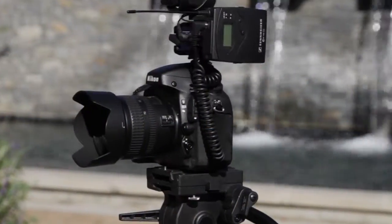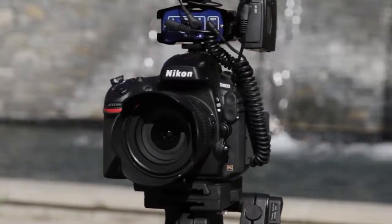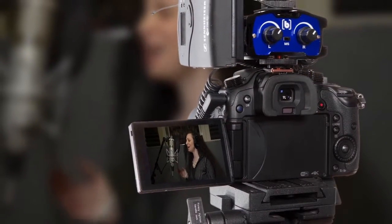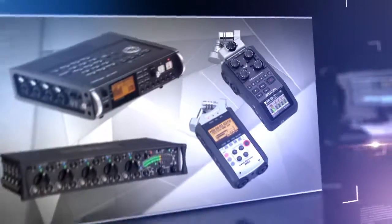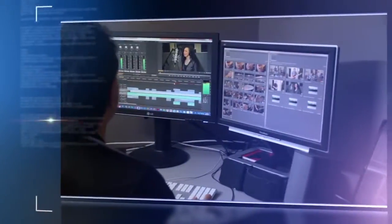The MCC2 is ideal for use with DSLR cameras such as the Nikon D800 that have a headphone jack and VU meter that allow you to monitor the audio. The MCC2 allows you to capture audio directly to your camera, which will always be in sync with the video. This eliminates the need to have a separate audio recording device and to sync the audio in post.